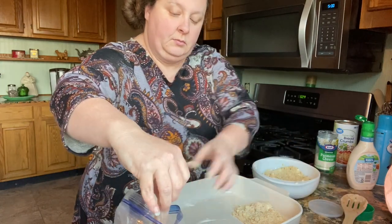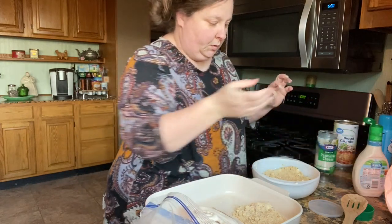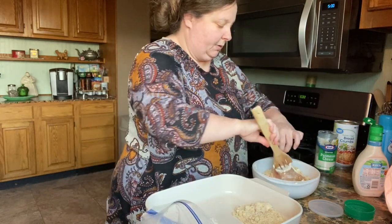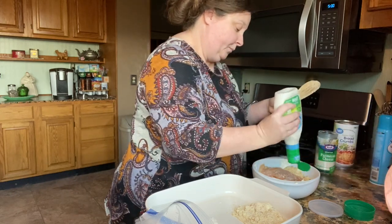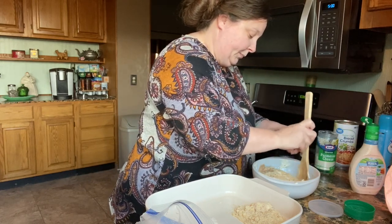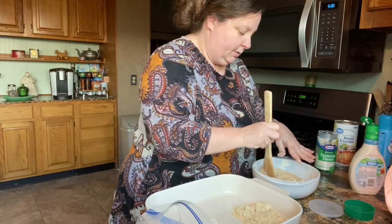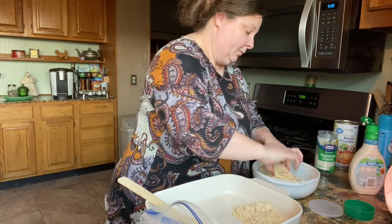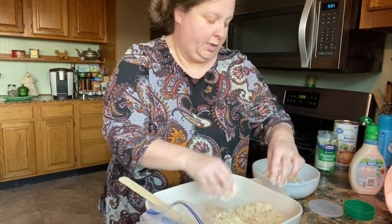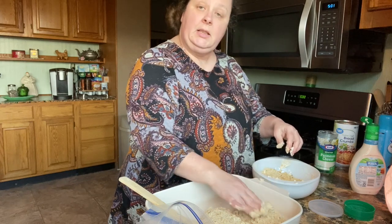Then we're going to bake these until the chicken is done. I'm pretty generous with my ranch — that just makes it stick better. I'm going to make some vegetables to go with it, probably some green beans and some corn. If you need more of your breading mixture, just throw some more in the bowl. Sometimes I feel like it kind of falls off the top, so I like to just pat some more on. I'll get these other two breaded and I'll be right back.